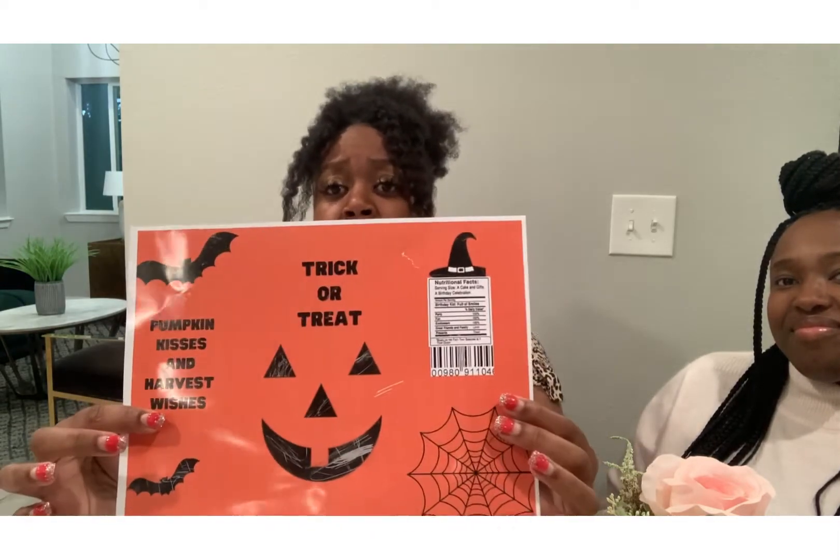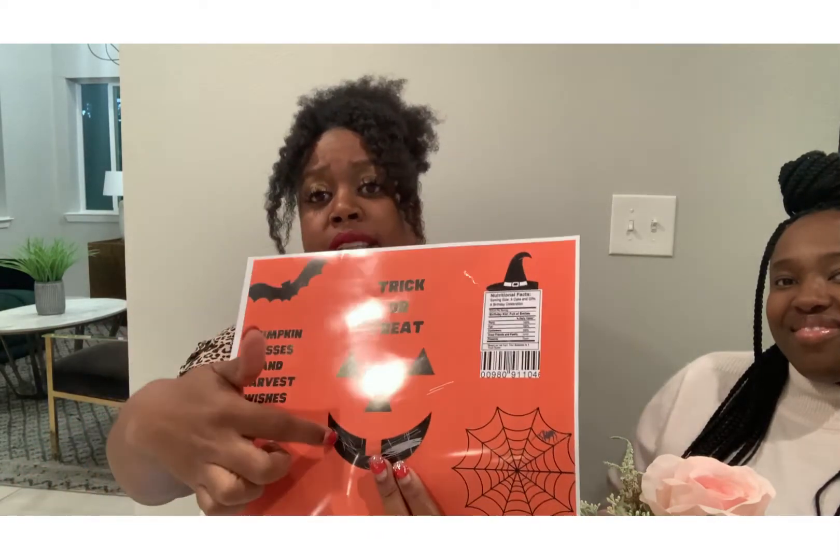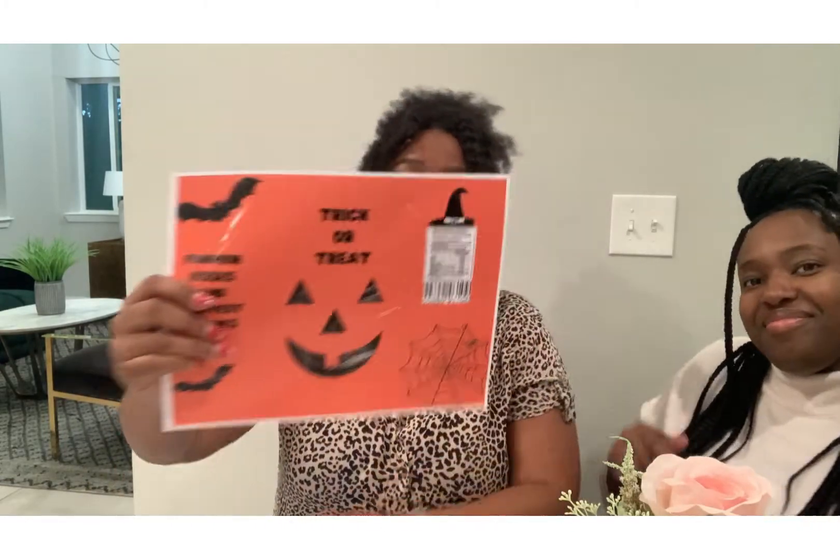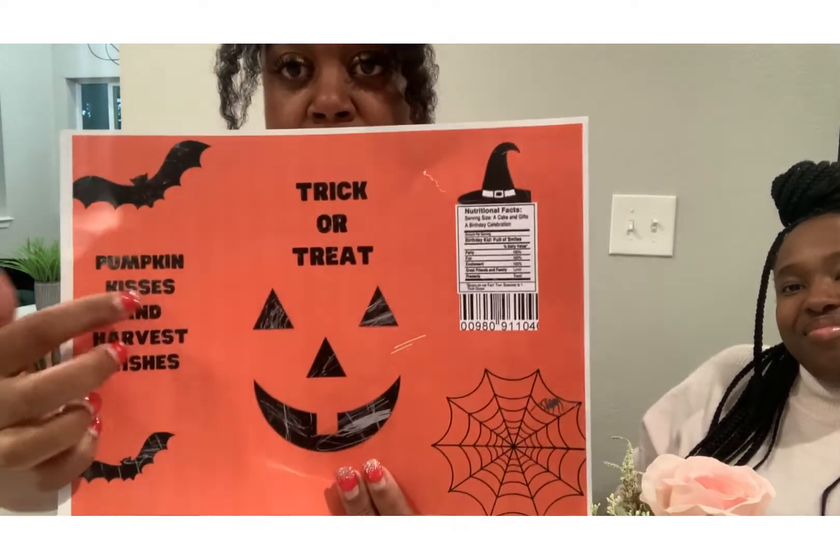I want to thank you, whoever you were, who said, change your settings. So the first thing is I print it out as normal. I just went in, I did this in Canva. It'll be available in Boss Beginnings — you can get it if you join the group. You can have it free and use it for Halloween. But I did it regularly, and as usual, as you can see, it's scratched up. See how easily that's scratched up?